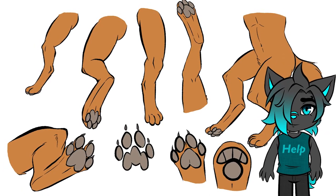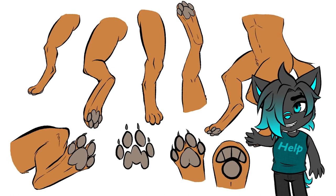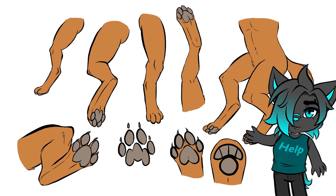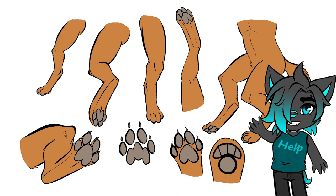When someone says furries, most people will think of animals with human anatomy. So let's first take a look at humans and animals' anatomy, to see what is different and what's similar about them.